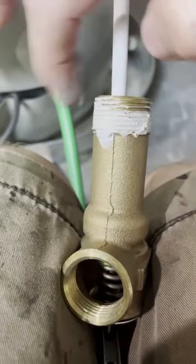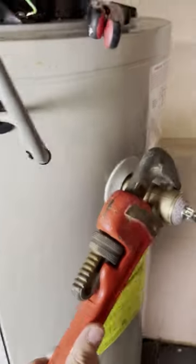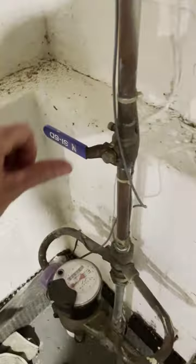Seal the threads before you put it back in so it doesn't leak, then put it back in. Tighten it up, but don't over-tighten it and damage it. Get it all the way down so that it's aiming down like it was before.